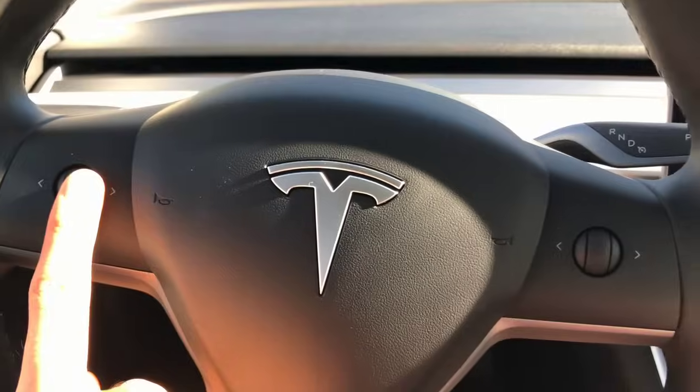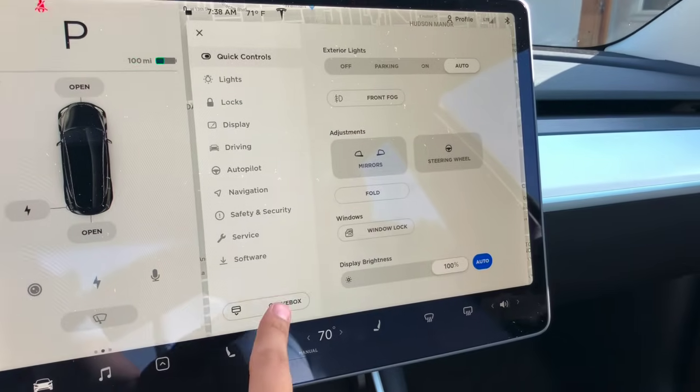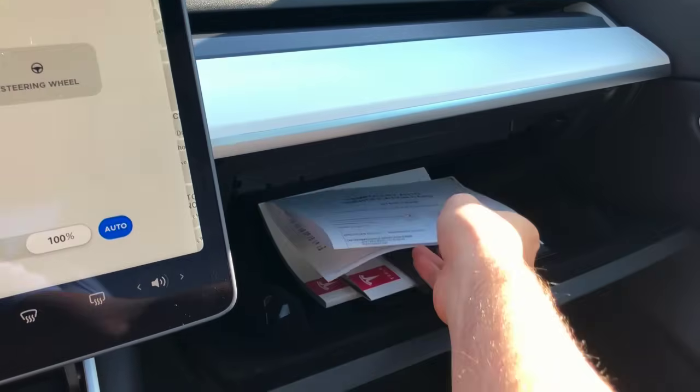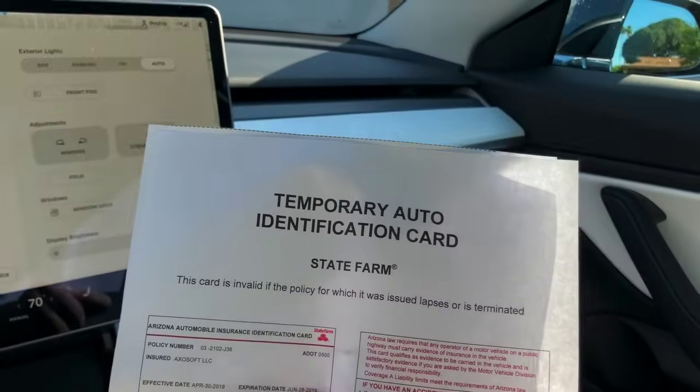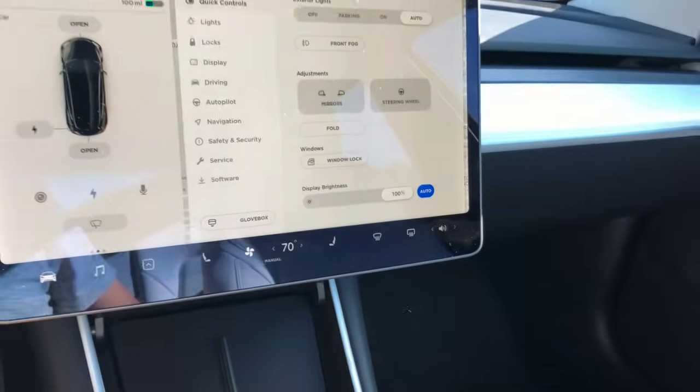The insurance will be in the glove box, which you open using the glove box button from the quick controls menu. If you get pulled over, this is exactly what you need to do: hit the glove box button and it'll open the glove box so you can grab what you need.